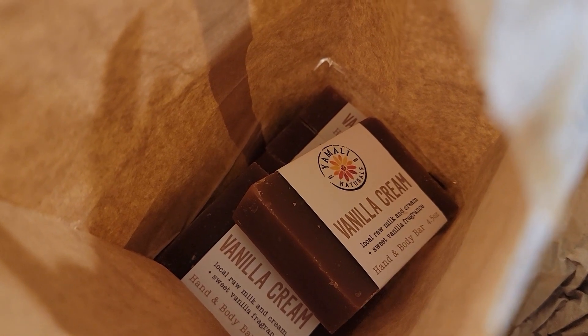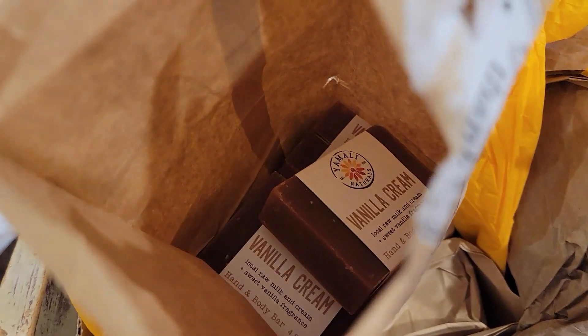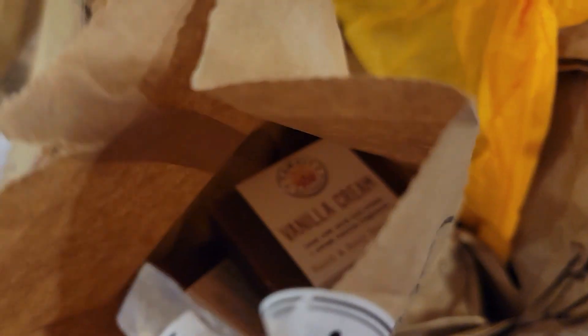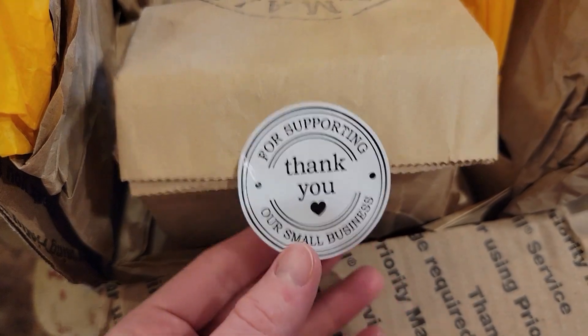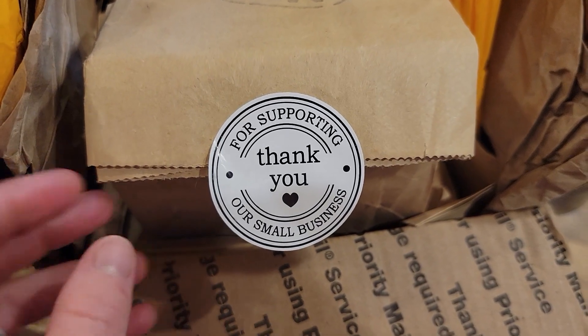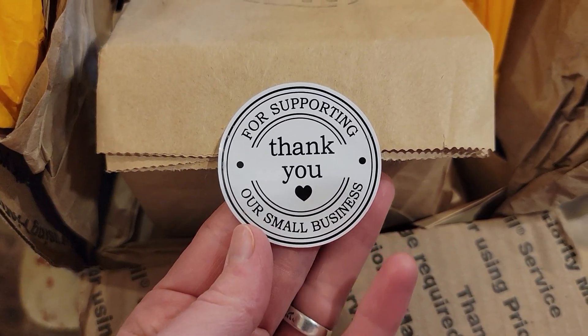Right here we have a bag of vanilla cream soap. Like I said, vanilla cream is one of Jared's favorites, so I think we ended up getting six bars — I may have more than that. I really like all of the personal touches she puts into her packages — these stickers on each one are so sweet.